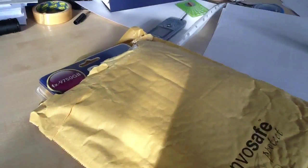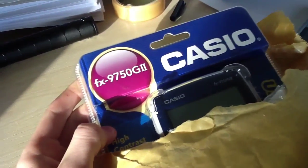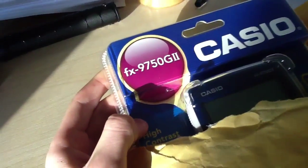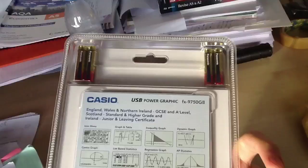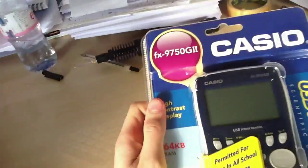Hi guys and welcome to this unboxing video of my new graphics calculator, the Casio FX-9750 GII Plus. It's basically suited for A-level maths, it's got various graphing capabilities, and it comes with 4 AAA batteries. Let's get it open.